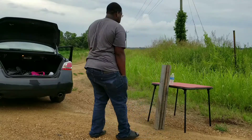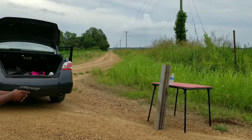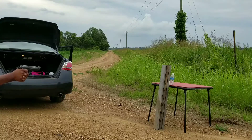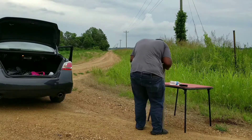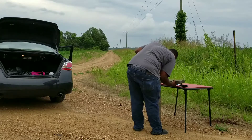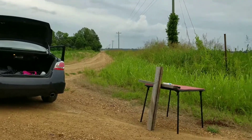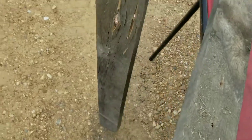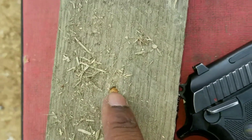Nope, that one didn't make it through. I'm going to try it one more time, backed up a little farther. Let me show y'all — it went through one, no problem. You can see shot one, shot two, and there's the third shot — and they're still hot too. Still hot, and right there is the third shot.